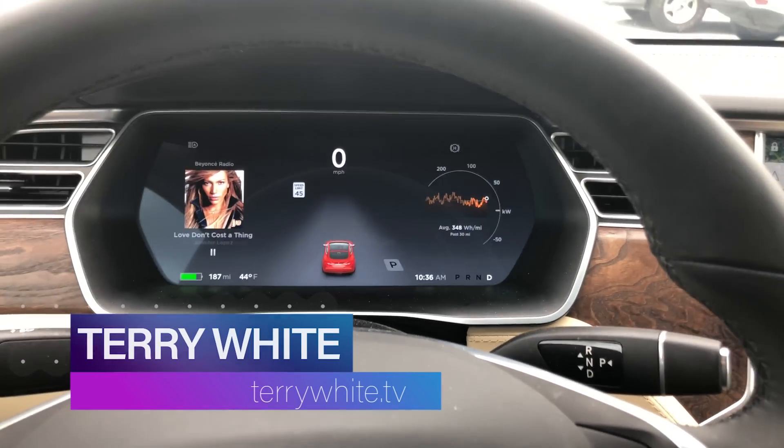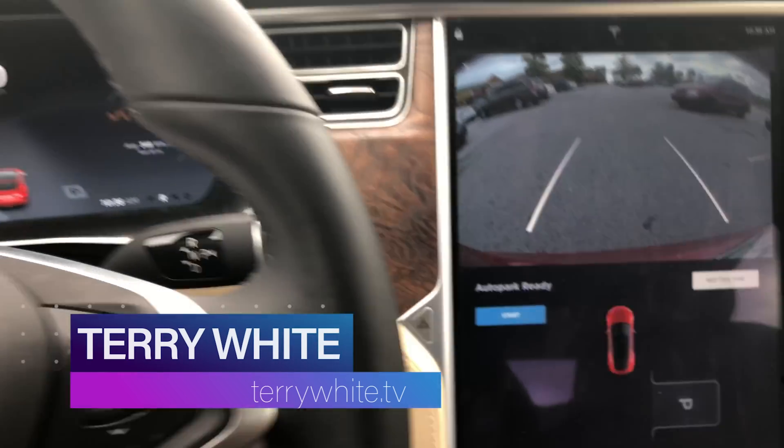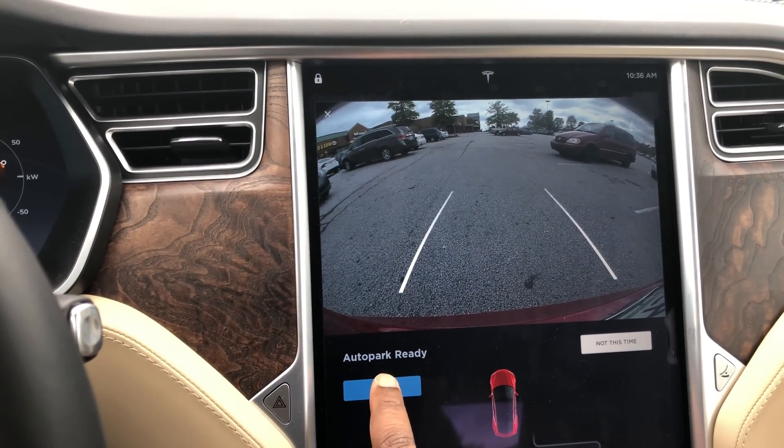We got the P, which means we can auto park. I'm going to put the car in reverse — that gives me the screen to go ahead and start the auto park, which I'm going to do.